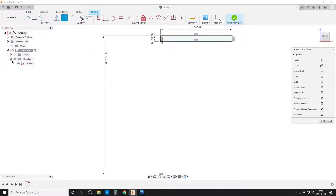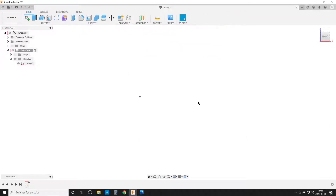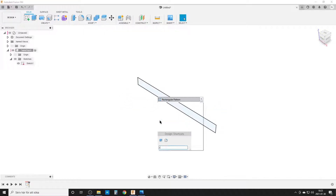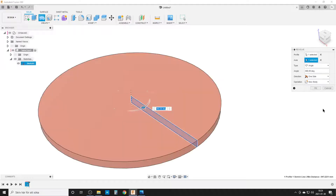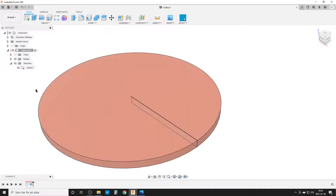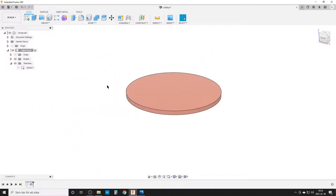By doing that, if we open up our sketch we get a fully defined sketch — that's the easiest way to do it. I press S on the keyboard and Revolve the profile. It automatically selects the only profile. I hit OK, hide the sketch manually, and now we have our tabletop.